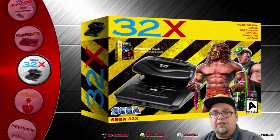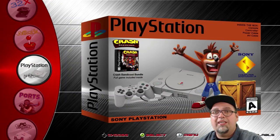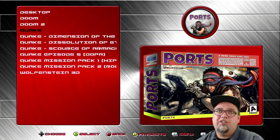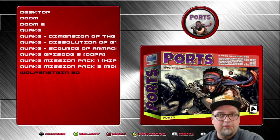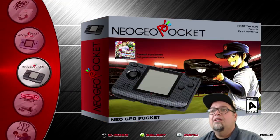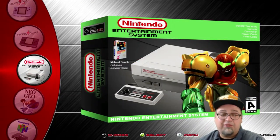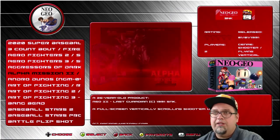Sega 32X — 31 games. PlayStation 1 — 28 games, a lot of cool stuff in there. Ports — we do have the Dooms, Quake, the different Quake games, and Wolfenstein 3D. PC Engine — 94. Neo Geo Pocket — 37. Eight games for Pocket and 37 for Pocket Color. The original NES — 777. Neo Geo — 140. Love Neo Geo.